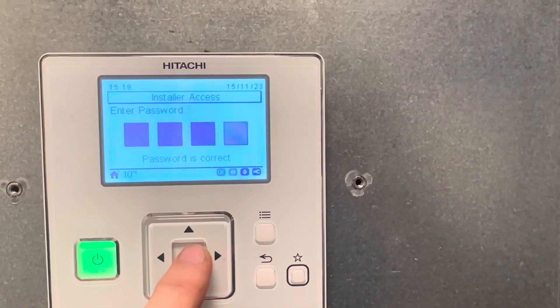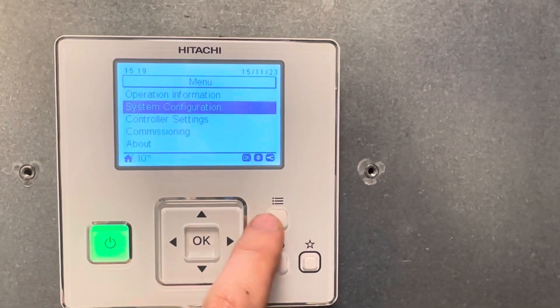Right, down, left, right. Press the top left hand button.